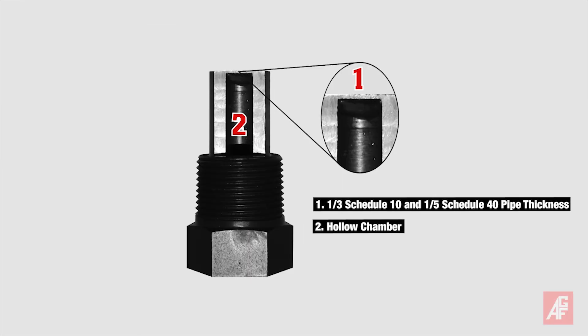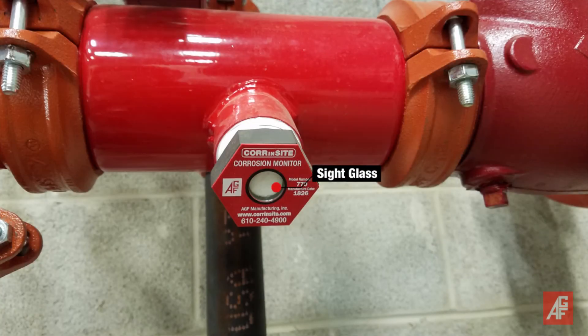Once installed, CornSight corrodes at the same rate as the pipe wall. When the monitor corrodes beyond four hundredths of an inch, moisture penetrates the sealed chamber and transforms the white sight glass to fluorescent orange, indicating a corrosion problem and the need for further inspection of the pipe.